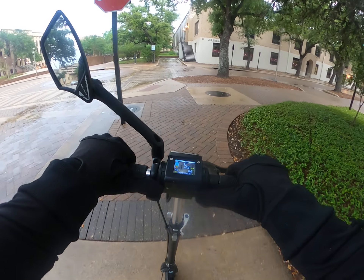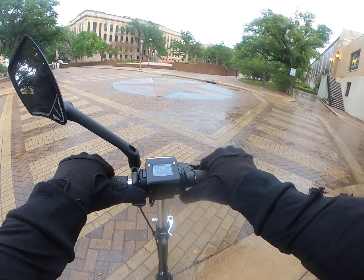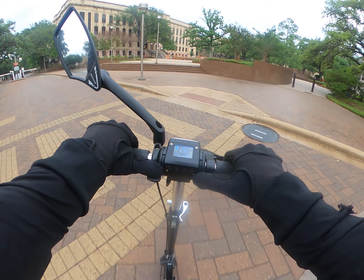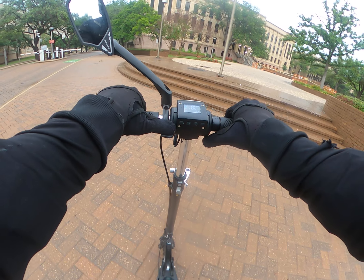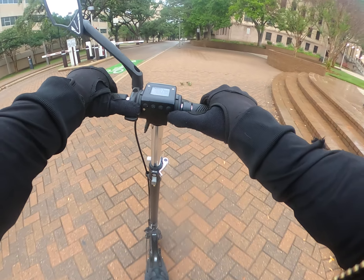If you put your foot on the front you get the best traction, but you get to really play around with it when it's raining. Brakes are terrible for this, but if you put your weight on the back you can really get the front to spin.